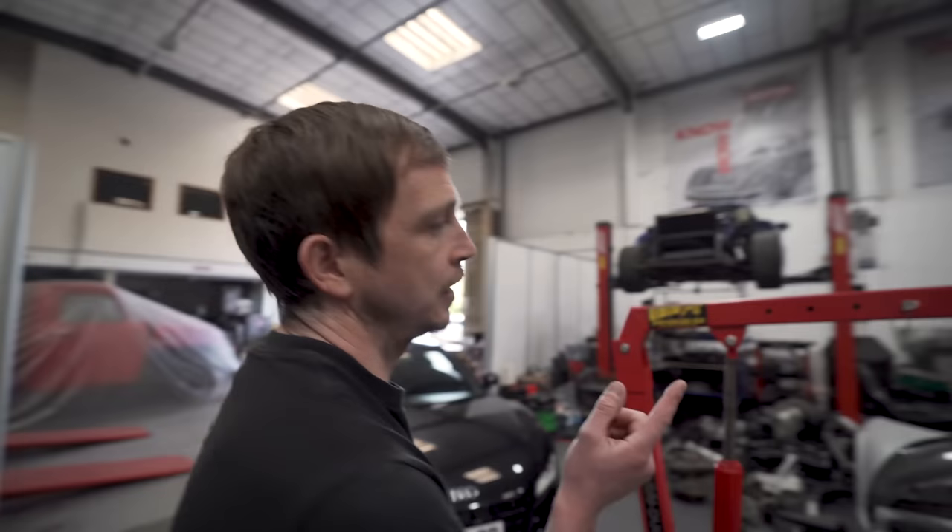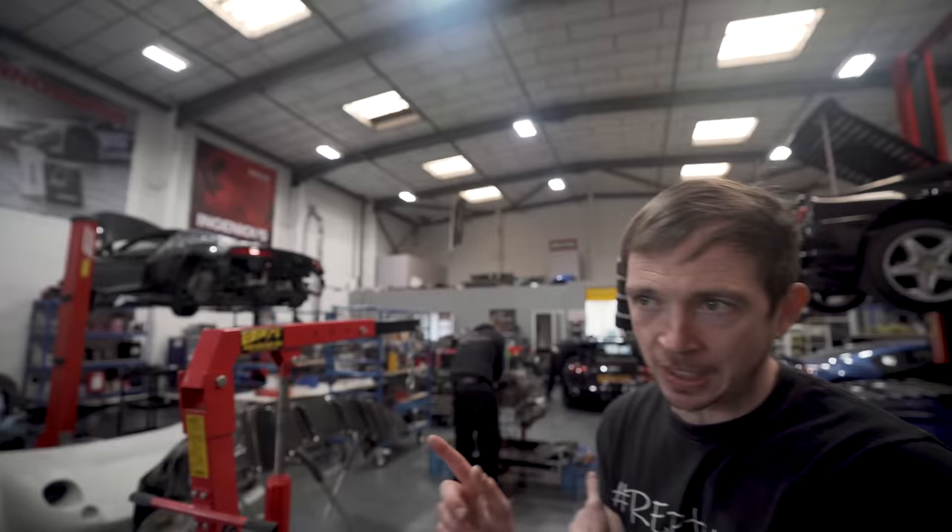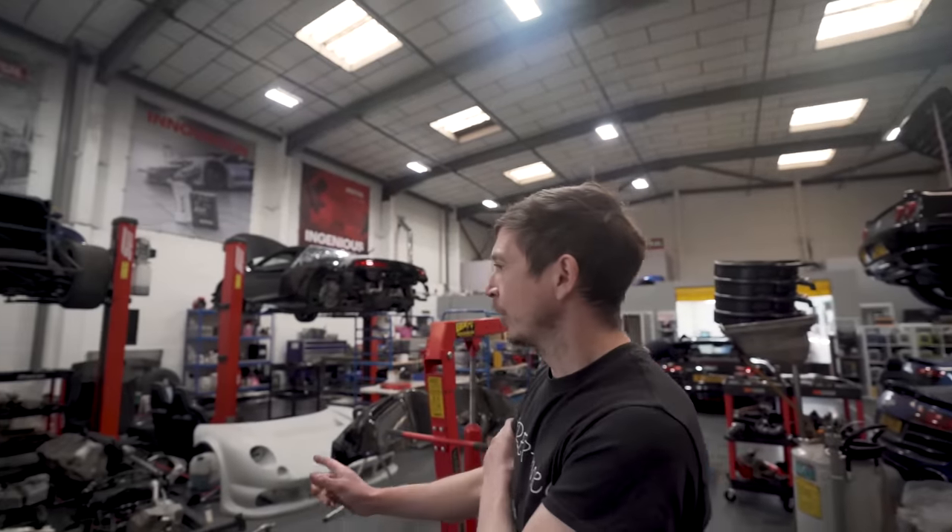We're waiting on the black twin turbo - James is redoing the charge coolers for the Wiggins clamps, so we're waiting on those.